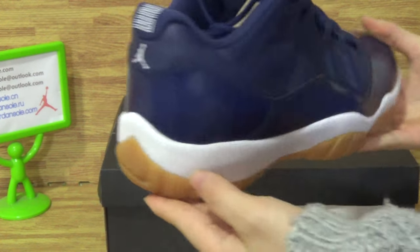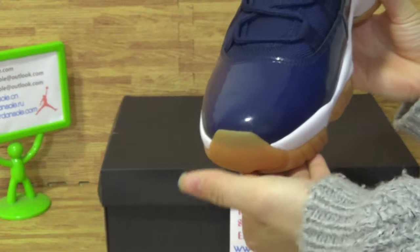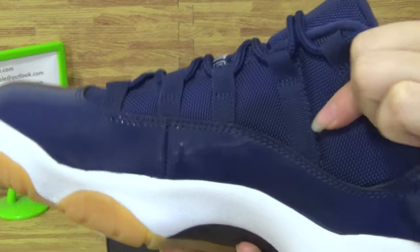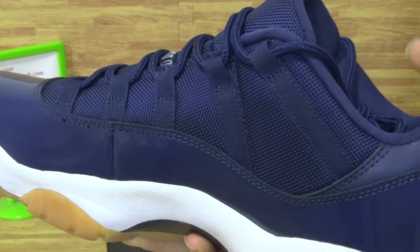The back and this side. Let's come to the shoes upper — with very nice quality on the shoes upper.